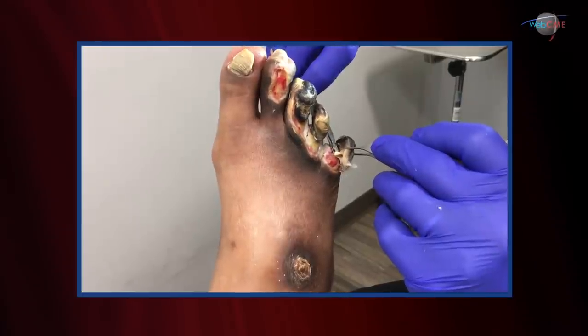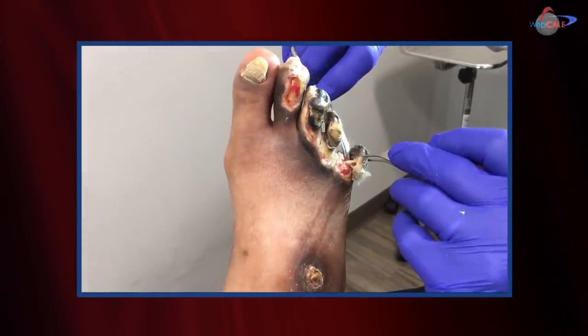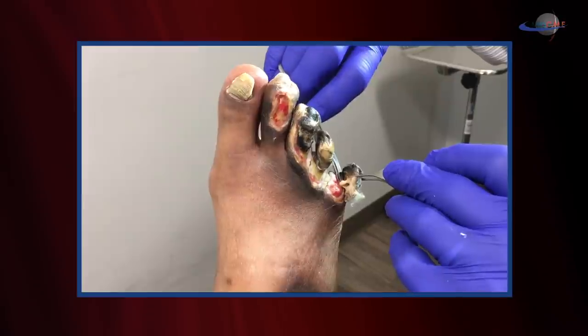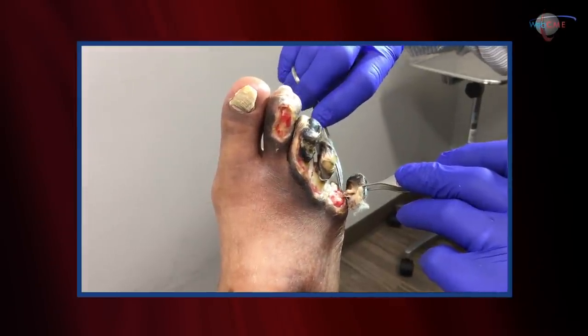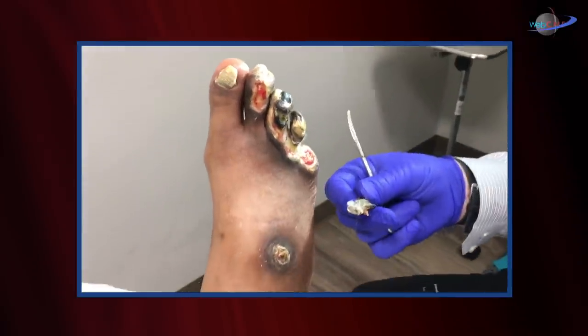What I'm doing is I'm coming down, I'm going to cross that non-viable tendon. And as it's non-viable, it's non-sensate — he's not having any pain with this. There we go. There's a dead toe.